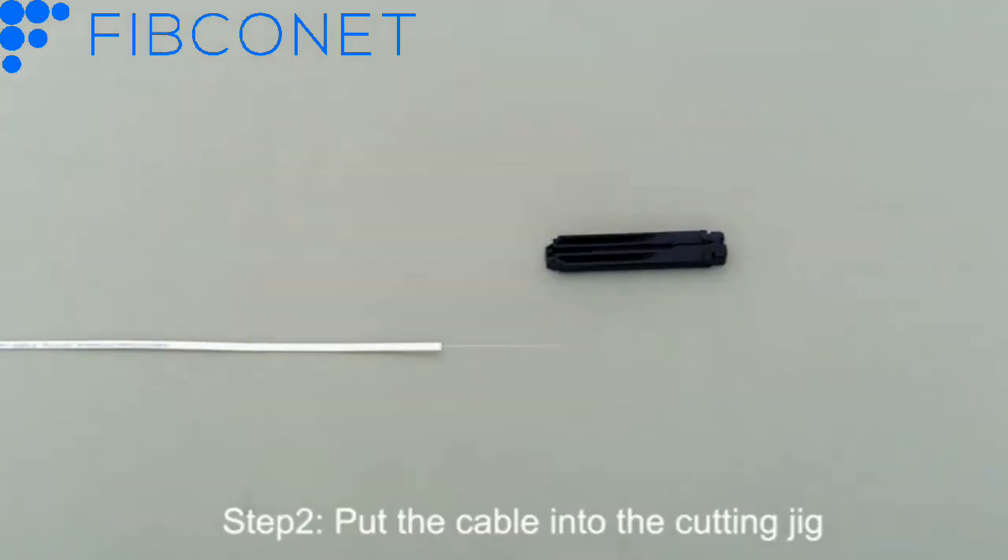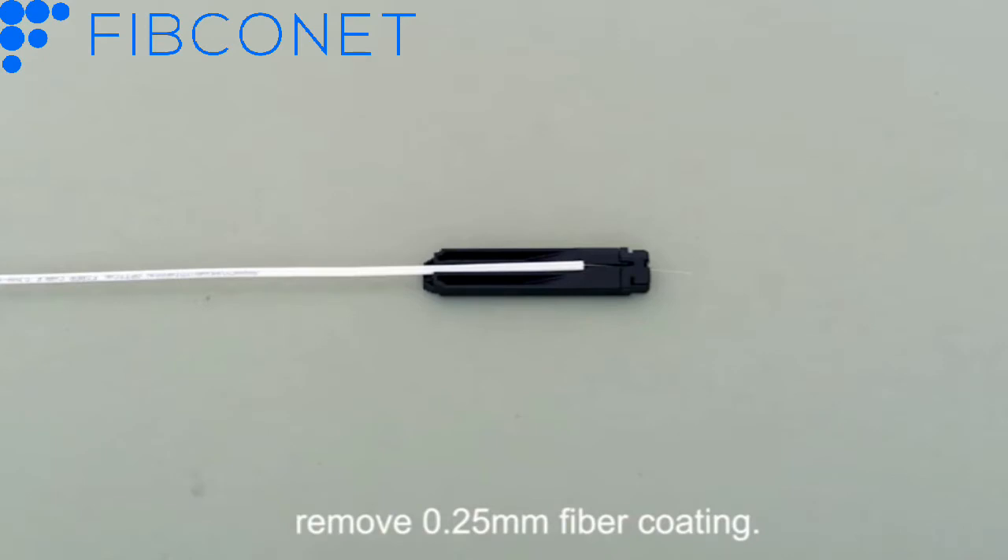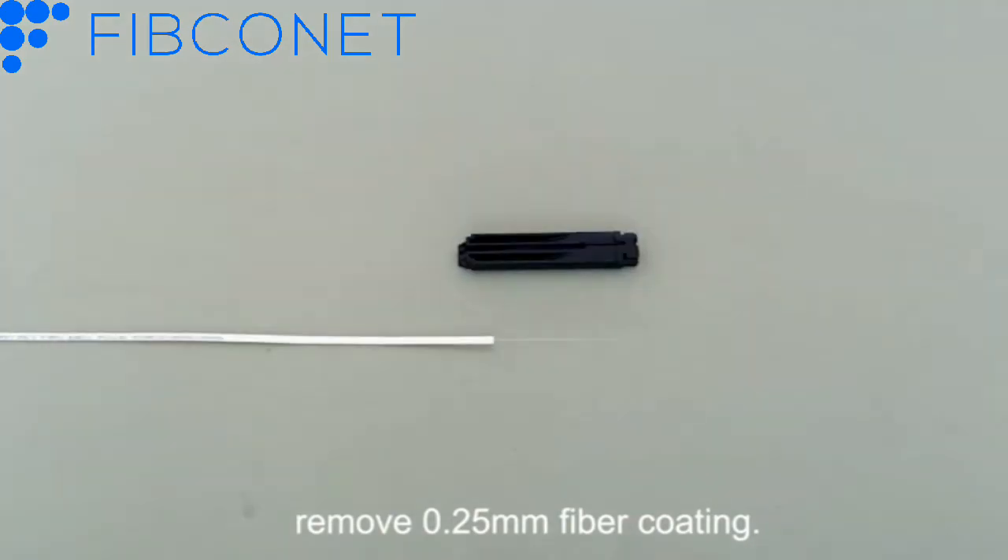Step 2: Put the cable into the cutting jig. Remove 0.25 mm fiber coating.